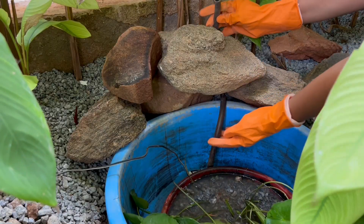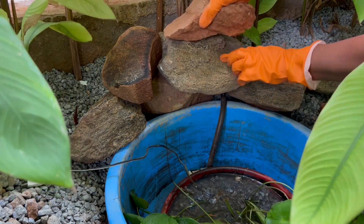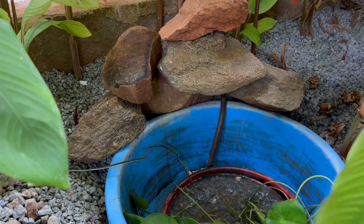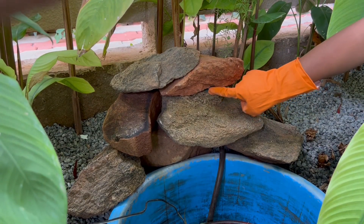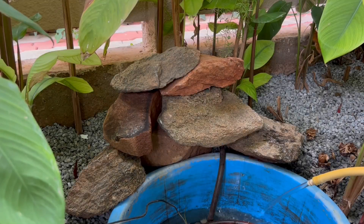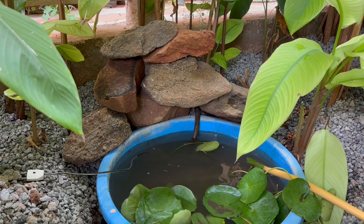Now it's time to put a submersible pump connected with a small pipe, and I'll arrange it so that water flows from the top. Remember to keep the pump in the empty tub to avoid soil suction along with the water — that's the reason I've kept the plant in pot-in-pot method for this fountain.